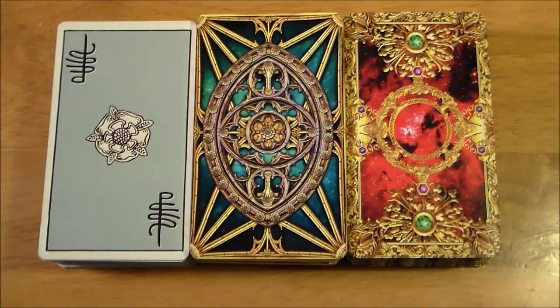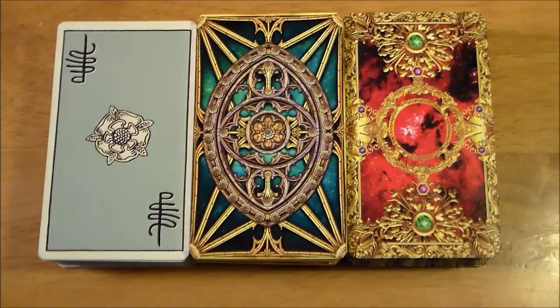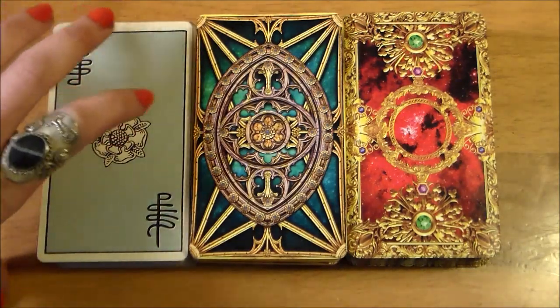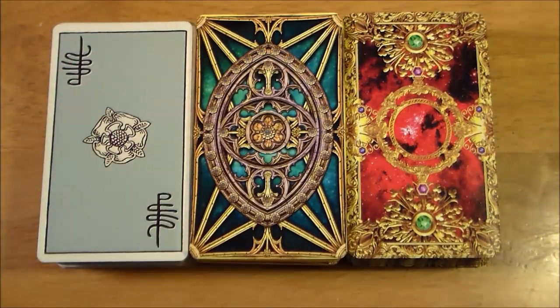I just did an unboxing — I'll put a link to that video down below. They're all pretty much the same size, but if you want to see a size and thickness comparison, head to the end of the Tarot Apocalypsis unboxing video. I also decided to throw in a Rider-Waite-Smith deck — this is the commemorative edition.